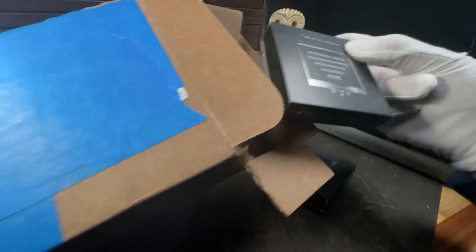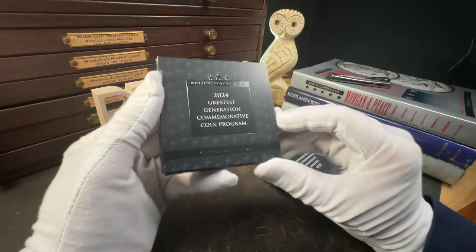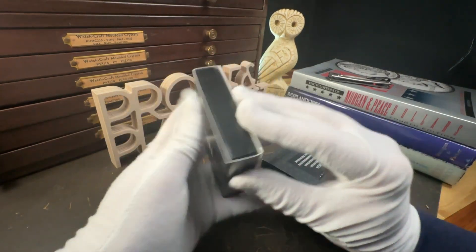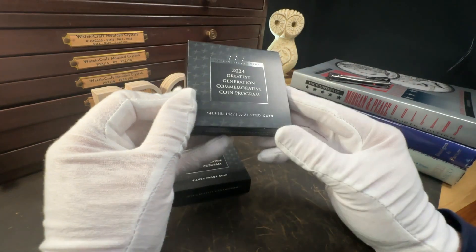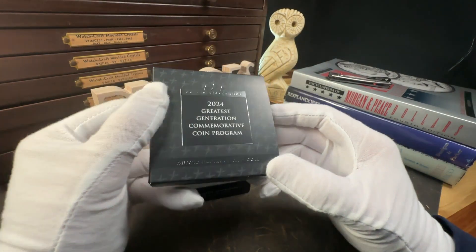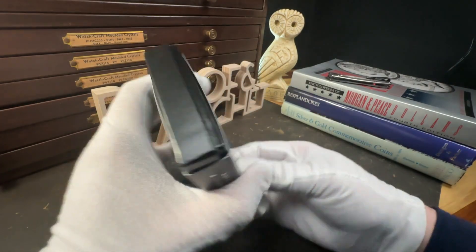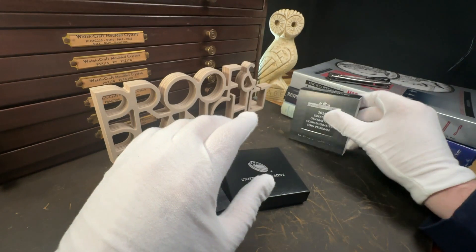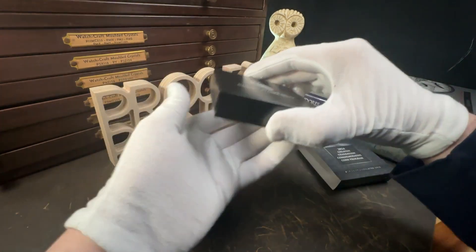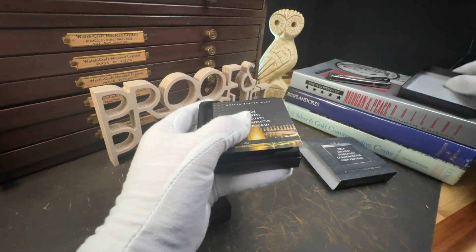The World War II Memorial in Washington, D.C. is a poignant monument that honors the 16 million Americans who served in the armed forces during World War II, including the more than 400,000 who died. Situated on the National Mall between the Lincoln Memorial and the Washington Monument, it was dedicated on May 29, 2004. The memorial's design encompasses a plaza and a fountain, encircled by 56 granite pillars representing U.S. states, territories, and the District of Columbia at the time of the war, interconnected by bronze ropes symbolizing national unity. Two triumphal arches representing the Atlantic and Pacific theaters of the war anchor the north and south ends.